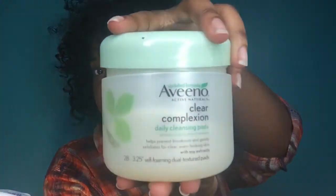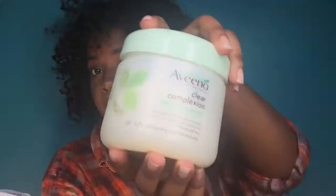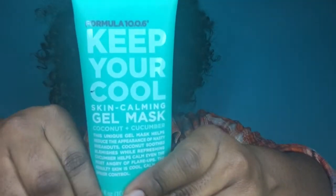So we rinsed our face off. I'm going to throw that pad away — this is how the container looks if anyone was wondering. Aveeno Clear Complexion — it will all be in the description box. And now we're going to the part that keeps all the acne away from your face, your pores, your forehead, your neck, everything.